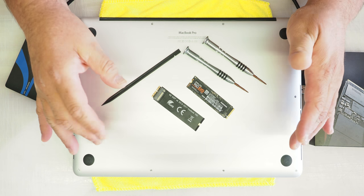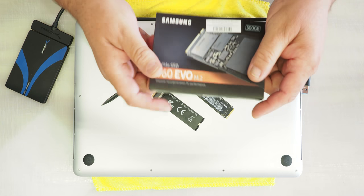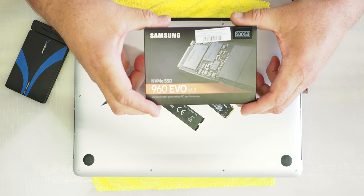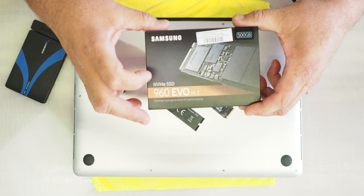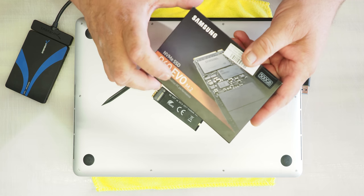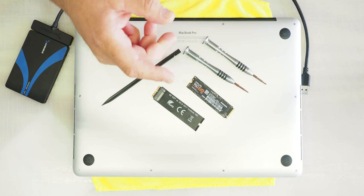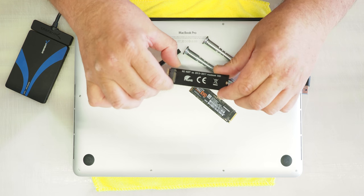It's really just three simple parts that you need to buy. The first thing is going to be the 960 Evo — you can do a 970 Evo or the Pro if you want to spend the extra money — but I was able to find a 960 Evo for $149, and this is a 512 gig hard drive. It's replacing the same 512 gig hard drive that's in there now, and it's going to be a nice upgrade as far as speed goes.